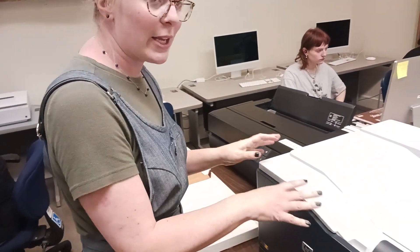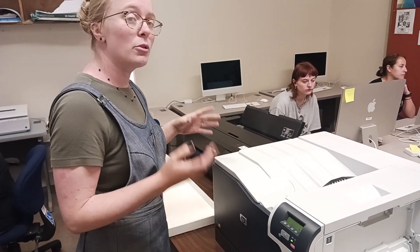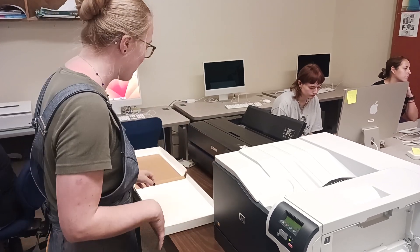You want to be really careful with laser printers that you don't run anything that can melt through the laser printer, because it heat-sets and if something melts it can stick and hurt the inside.